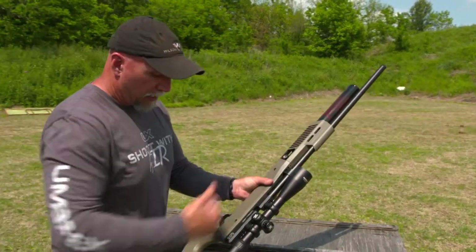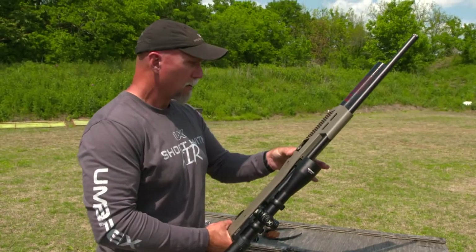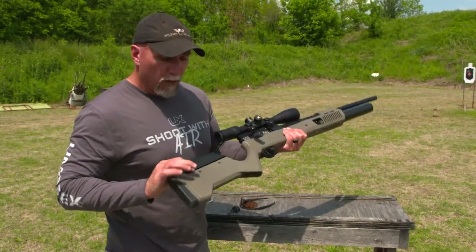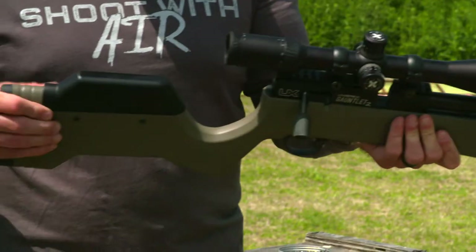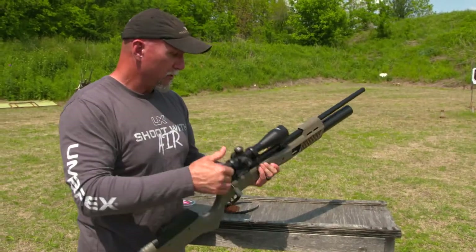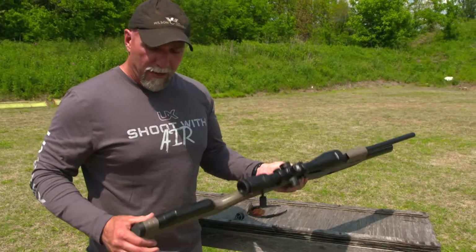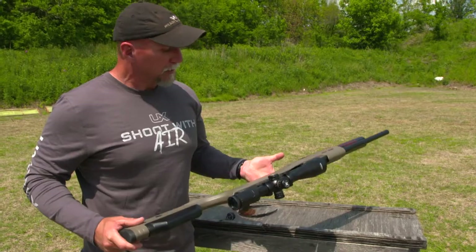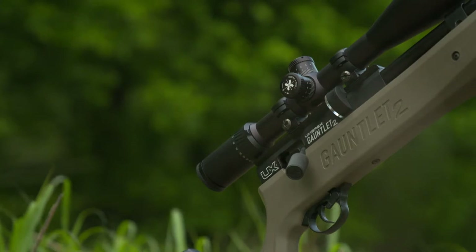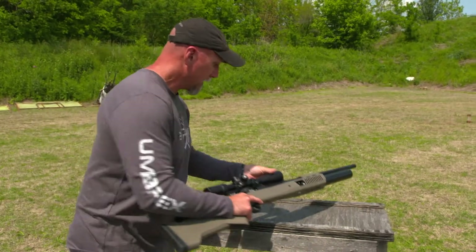A couple of other things: you have your M-lock slots, and a big nice long hand guard here. I can add whatever I wanted to the gun. I have an adjustable cheek weld piece, so if I wanted to adjust it to get that perfect cheek weld, I've got a rail system on top. This one has a nice scope on it — of course you could run a different sighting system if you wanted to. Personally, I love the way it looks. If you saw me shooting this and didn't know what it was, I think you'd be like, "Hey, what is that thing? That's pretty cool."